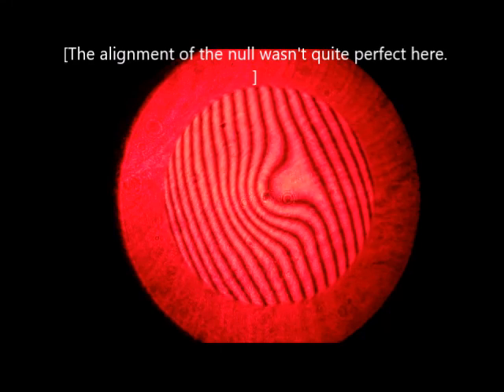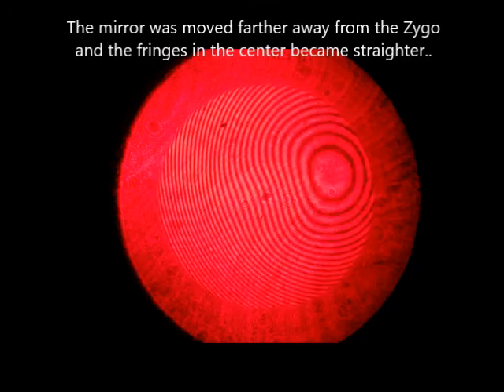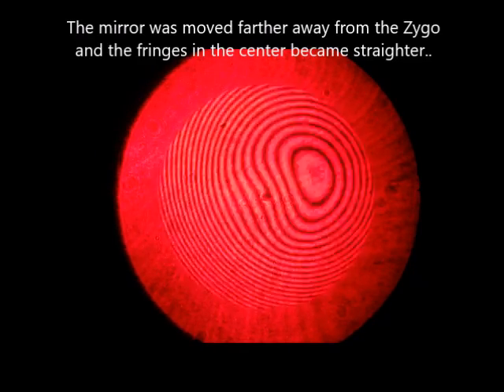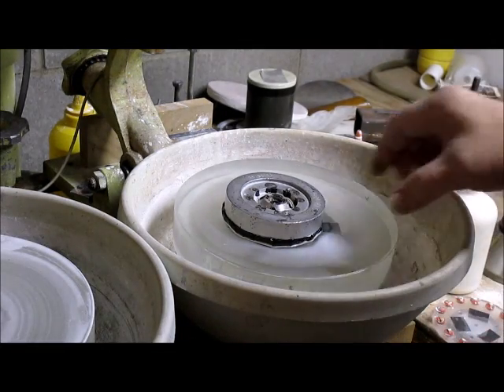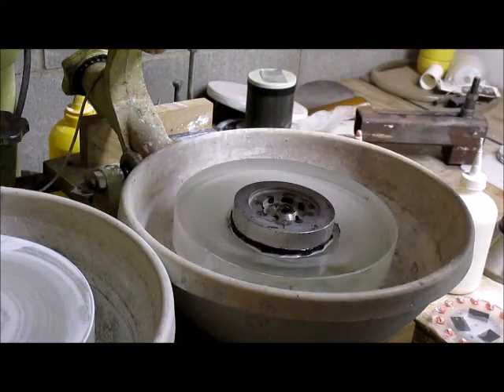Here's my mirror after another hour's worth of work. It's getting close to being fully corrected, except for a bump in the center of about two fringes. I can tell it's a bump and not a hole because if I go longer in radius, the bump straightens out where the rest of the mirror occurred. So it's a bump — I need to fix it.